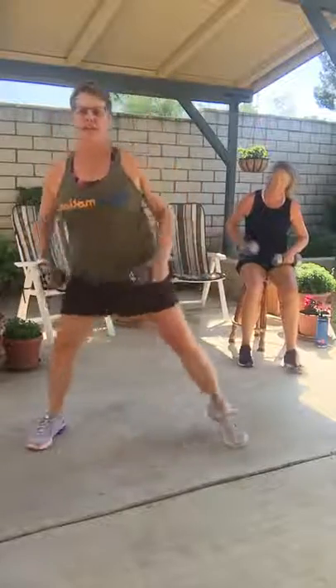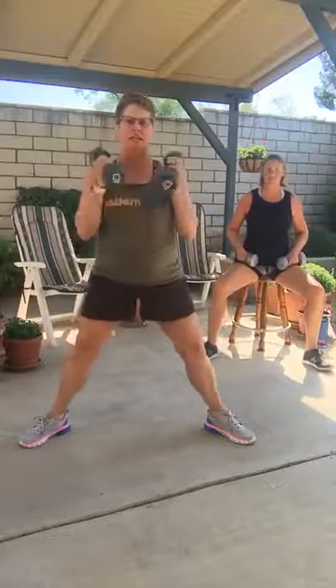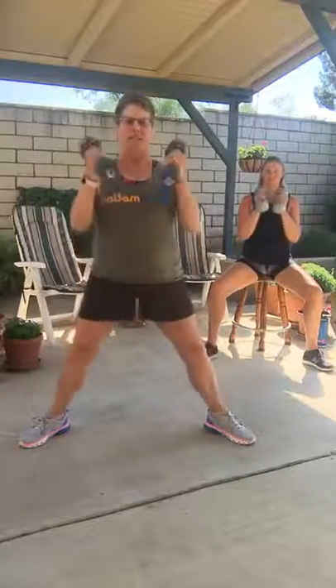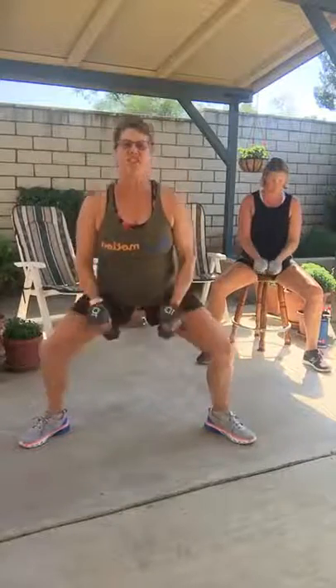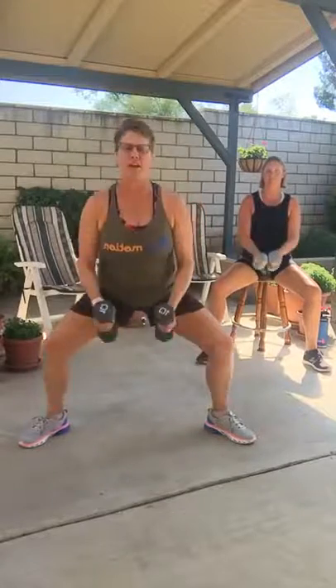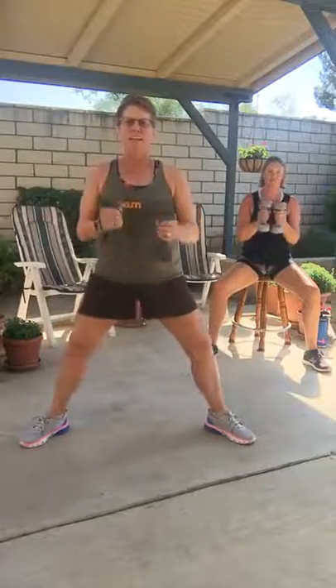Now let's walk those feet way out into a nice wide squat. Hammer curl — down and up. Hammer because you're holding it up and down. Tummy's tight, big toe up. Knees and toes should face the same direction. If you want to just hold it at the bottom in the arms, that's fine too.